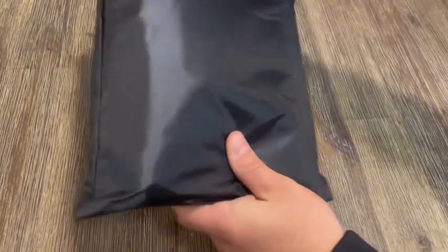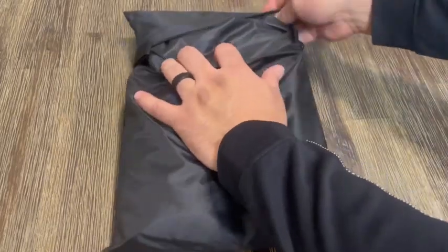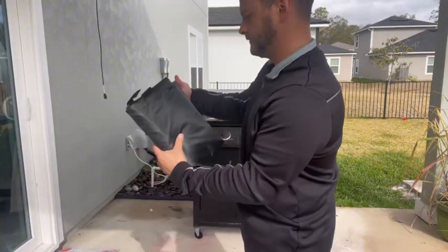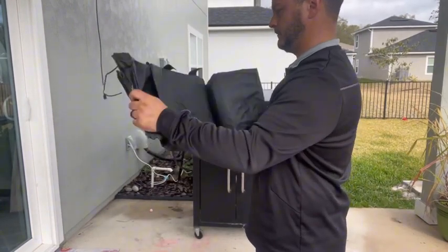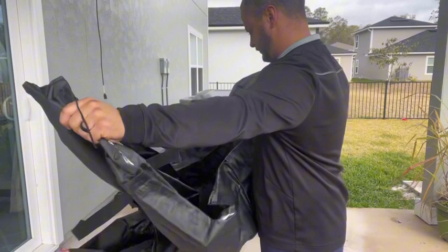This barbecue grill cover is pretty awesome. I really like that it comes in its own little pouch and it folds up when it's not in use, but it's always in use in our house. The material itself is really thick, which is important because where we are, we get some serious weather.